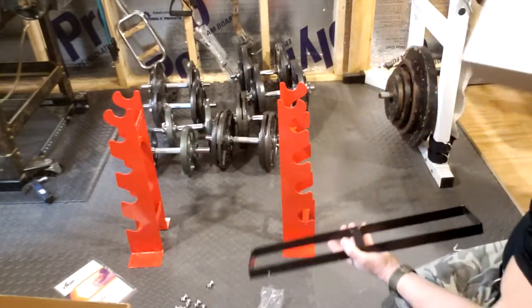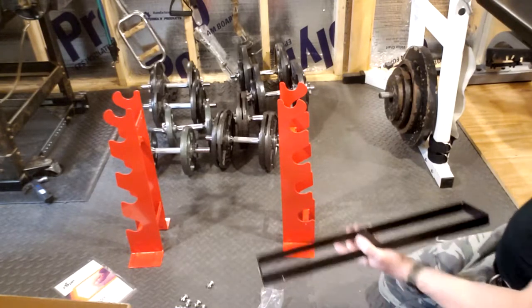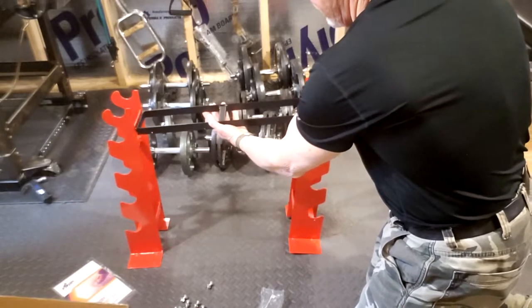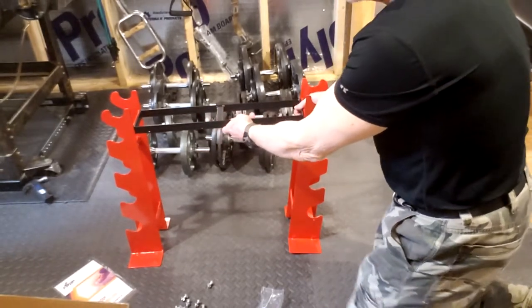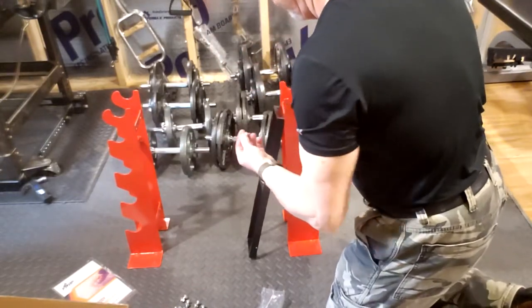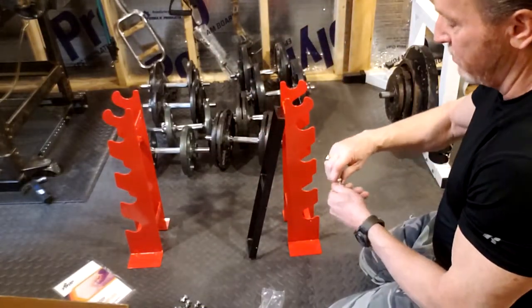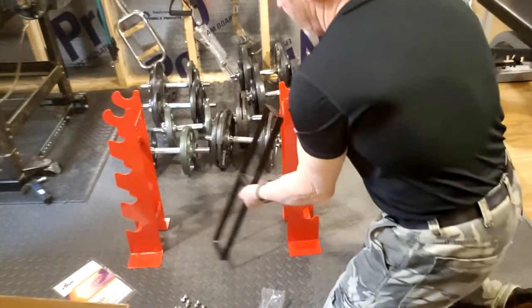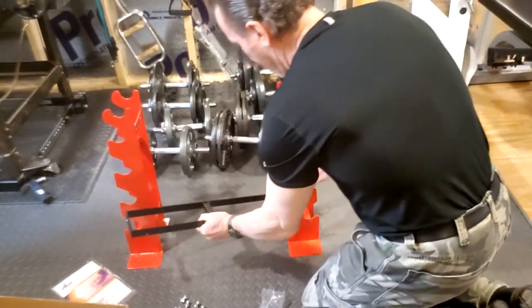Move the box out of the way. It basically goes like this — you can see that. I'm going to just put these in to hold it up here. I'll do the bottom one first.